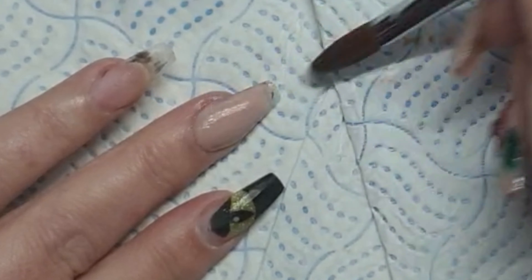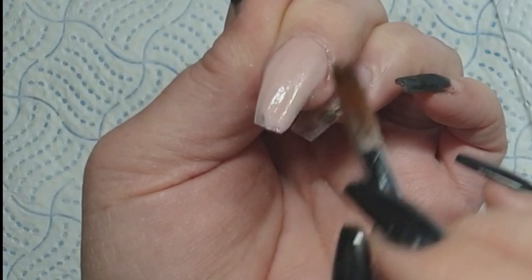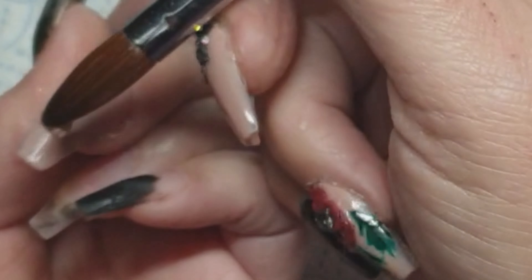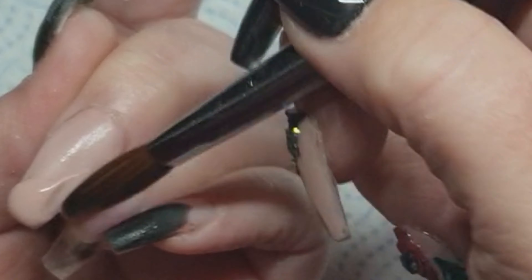Apologies for going out of shot on some of these things — I do struggle when I'm doing my own nails and filming it at the same time. You probably won't see this very often because it's not easy. See? Just go out of shot.